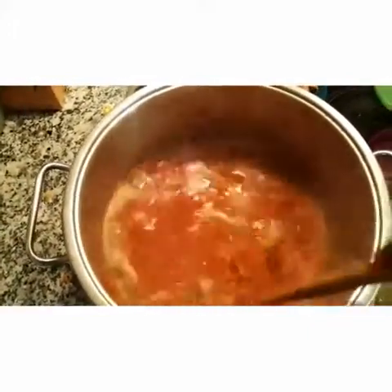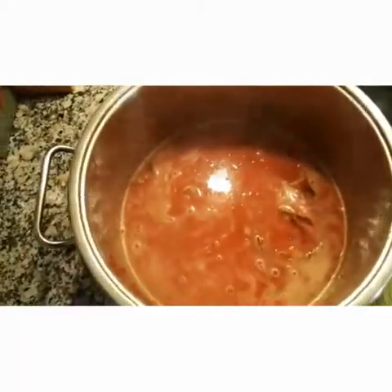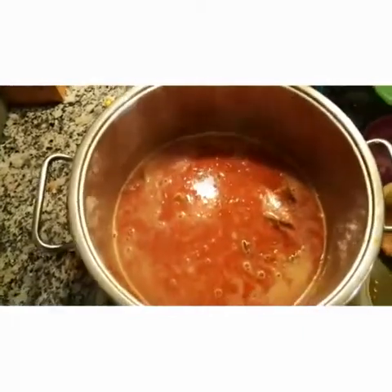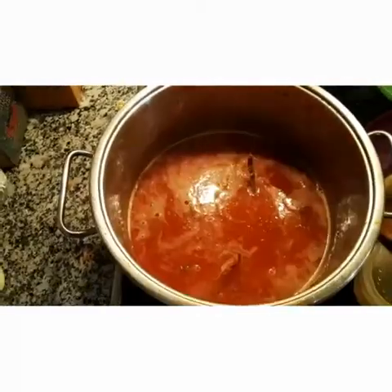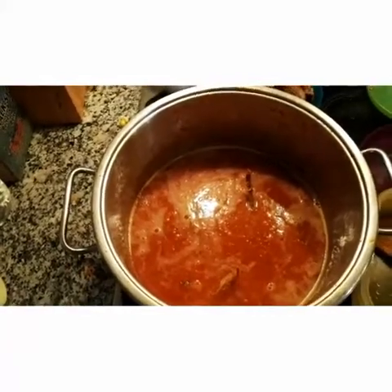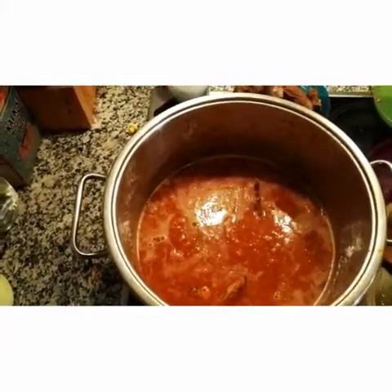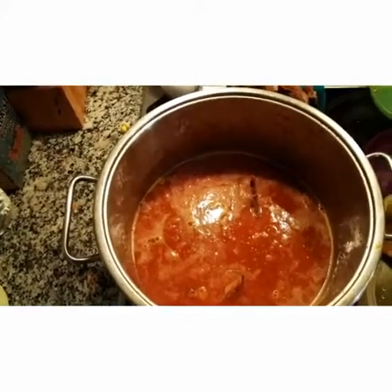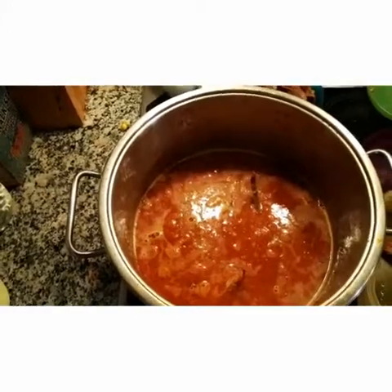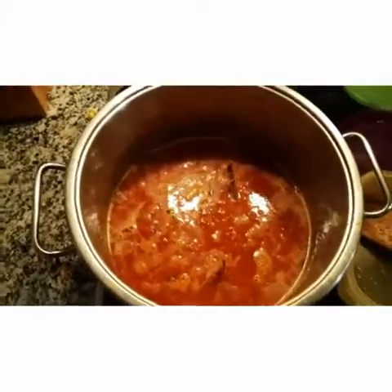Pour your stock fish, add your Maggi and salt to taste, and allow it to cook for a while. Pour only your stock fish for now — cook for about 15 minutes in the sauce before you pour your chicken and your cow skin. Note that I already parboiled my stock fish with hot water, so I just need to cook for about 15 minutes to make it very, very soft. You don't want stock fish that you can't chew in your soup.